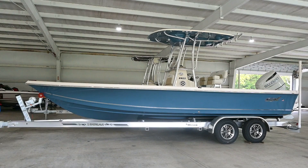Hey everyone, this is Bents Johnson with 72 Marine Sales in Elberton, Georgia. Today we're going to look at the 2024 2400 Bulls Bay.